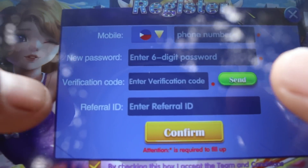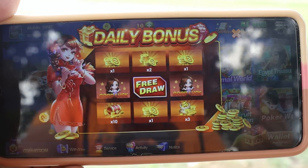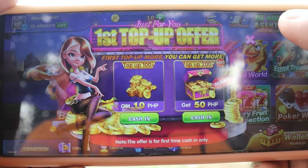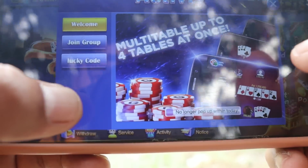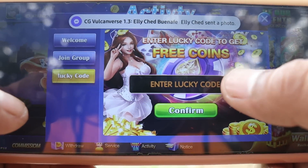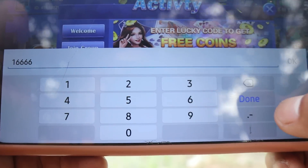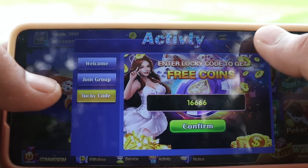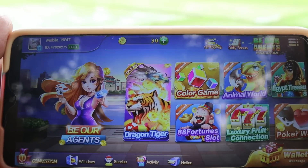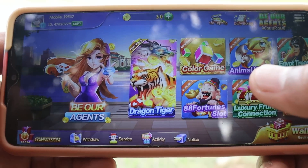Once nalagay nyo na lahat, i-confirm nyo lang. Ito ang sinasabi namin sa inyo na magkakaroon pa kayo ng extra. At ito ang malupit mga ka-brother — mayroong kang daily bonus. Dito mo makikita yung lucky code. Ito ang maganda sa laro kasi araw-araw makakakuha ka pa ng free coin. Enter nyo lang is 16666. Once na naklaim nyo na mga ka-brother, bukod sa 10 pesos, magkakaroon pa kayo ng another 20 pesos — at araw-araw yung 20 coin na yan. Sobrang mag-e-enjoy kayo.